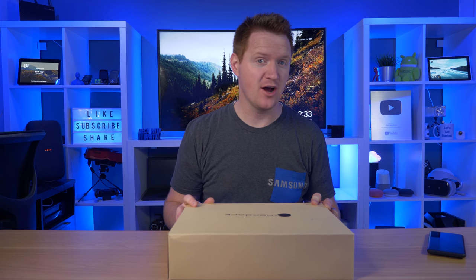NextDock reached out to me to see if I wanted to check out their NextDock 2. Right now this is currently out of stock, but they will be coming out with a brand new touchscreen edition later this year. Today I'm going to check this out and show you everything that it can do. So first, let's start by taking a look at what's inside the box.